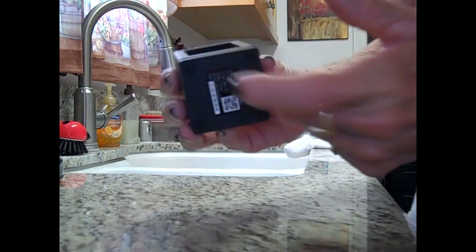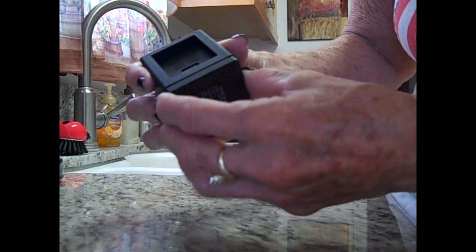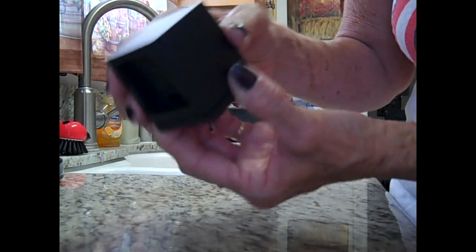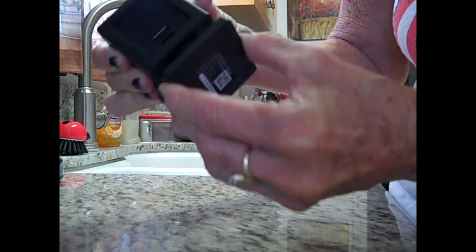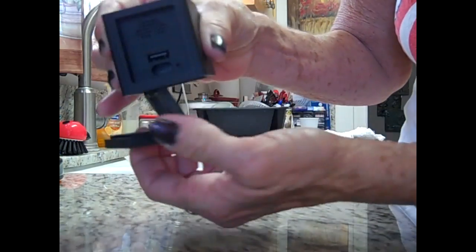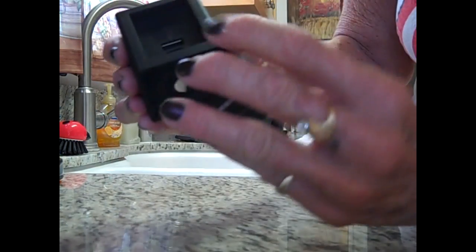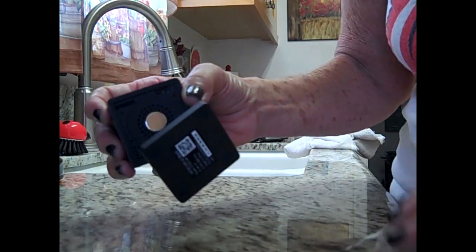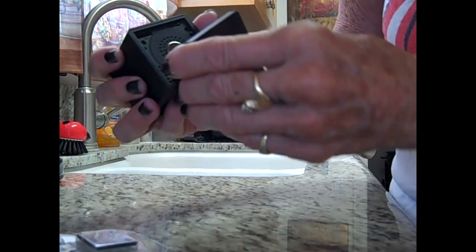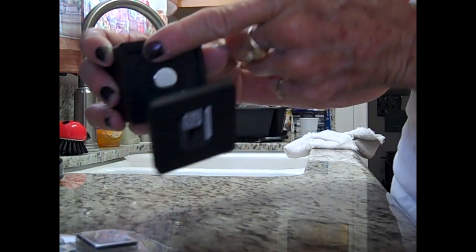Now you need to get to know how this camera works. It's really easy. It's confusing when you first pull it out of the box because you don't notice that this part lifts — it doesn't actually come off, it lifts. And you can turn it and angle it and do whatever you want with it. The first thing you want to do is put in the micro SD card right there.